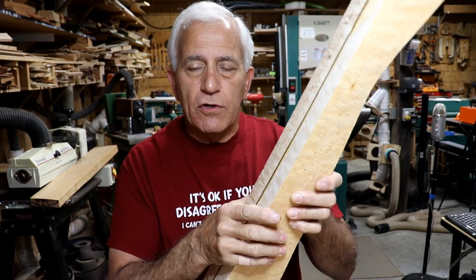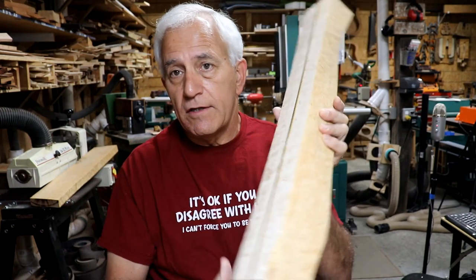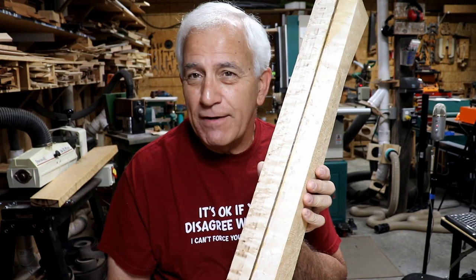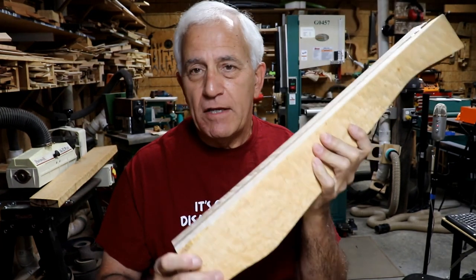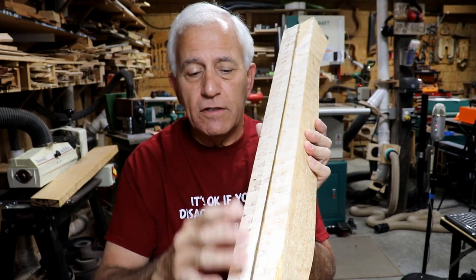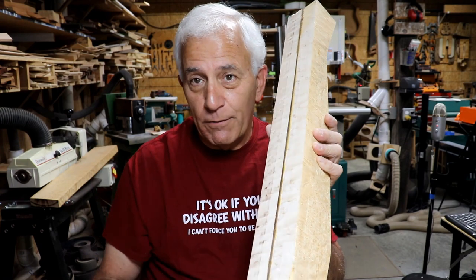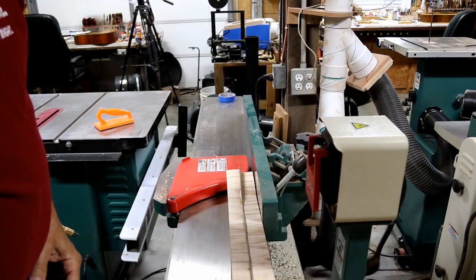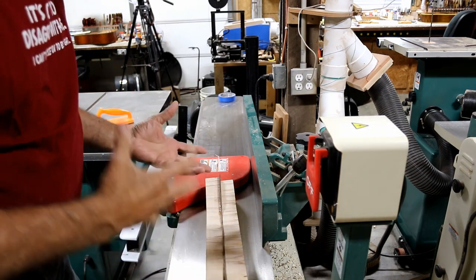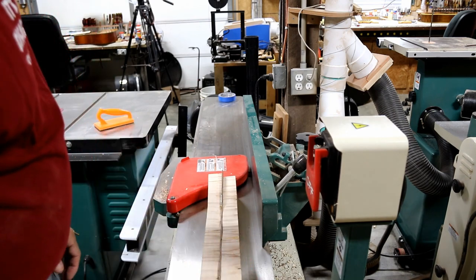Once we get that flat, we'll turn one edge to it and try to flatten it off, hopefully parallel with the line so we can cut the truss rod slot. It might seem straightforward, but there's nothing straightforward about dealing with twisted wood. Keep in mind I flattened out the two mating surfaces, so the center line area is perfect — we're basically trying to work from that center line. At the jointer, the tricky part is trying to keep this square to the table with really no reference, so I'm eyeballing it and trying to keep it on center.